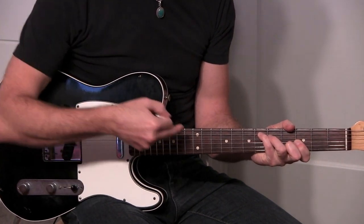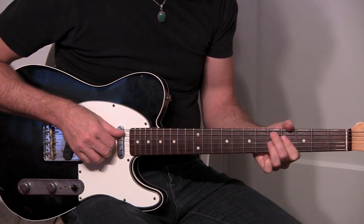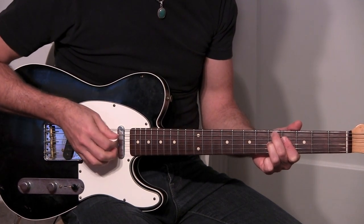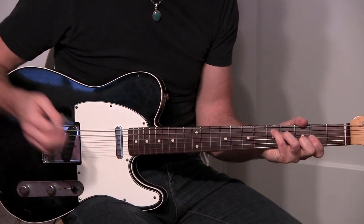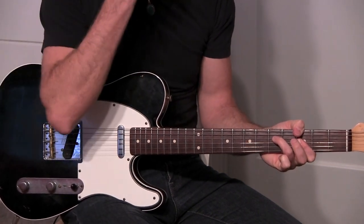He doesn't play the G minor twice — he goes straight to the E flat, then he goes over here to the D7 flat 9. And this time he plays D major, and then the minor.